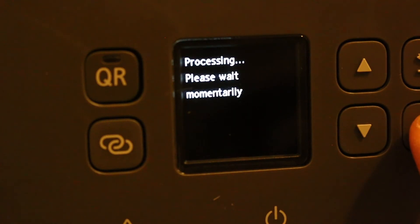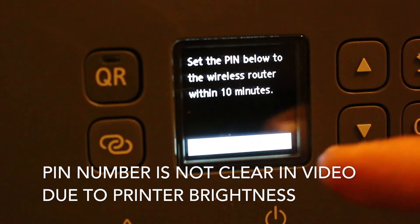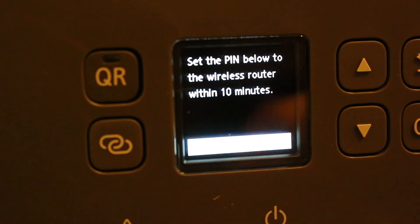Press OK and it will generate a WPS PIN number. You just have to wait — that PIN will be valid for 10 minutes and must be used within that time. Go and enter that number into your wireless router. The PIN number is displayed on the white screen below. That's the method — thanks for watching.